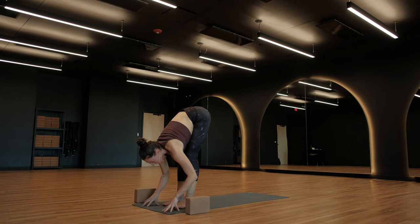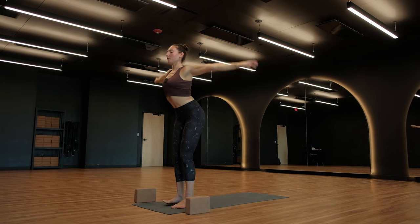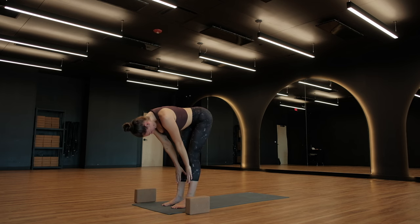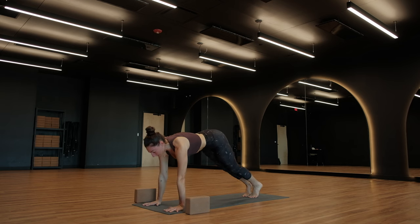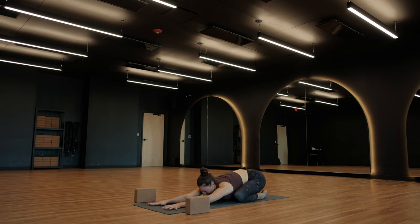Halfway lift, breathe in. Exhale, fold. Urdhva Hastasana, breathe in, arms up. Forward fold, breathe out. Halfway lift, breathe in. Exhale, plant your palms, high plank pose. Stay for your inhale, knees to the ground, child's pose. Spend a few breaths grounding your energy. Invitation to bend your elbows, bring your hands to a prayer behind your neck, palms together, for a stretch through your triceps.